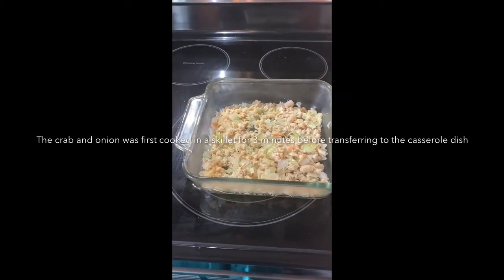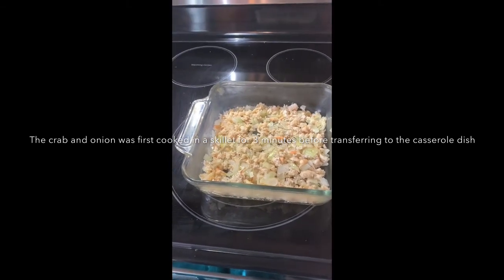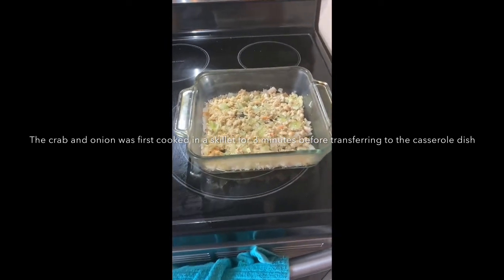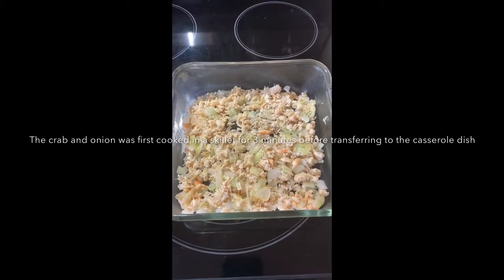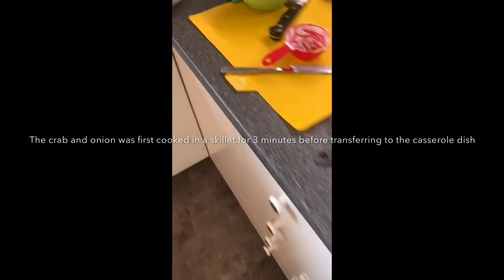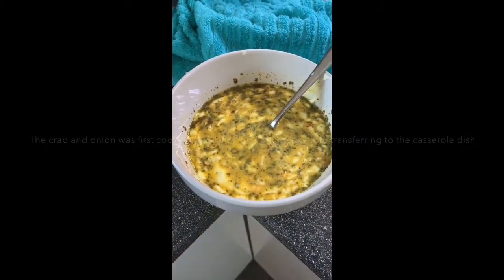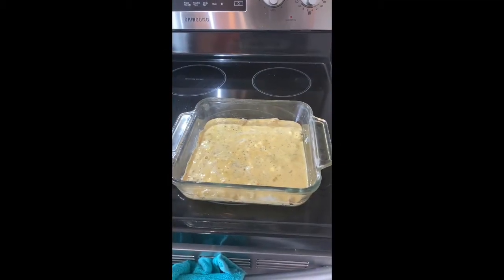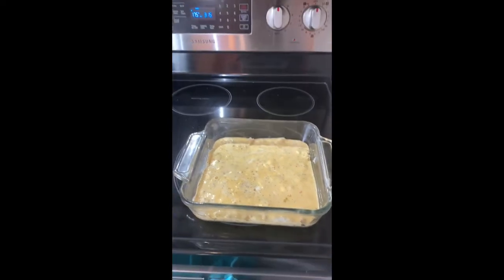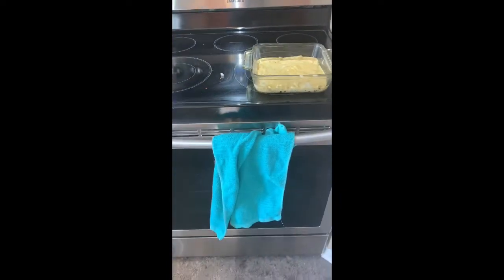This recipe called for baking the frittata in a skillet and placing it in the oven, but my skillet can't go in the oven, so I've decided to use a casserole dish instead. I put all my crab meat and onion, salt and pepper at the bottom, and then I'm putting the egg, sour cream, and seasoning mixture over top. I'm waiting for the oven to reach 350 degrees, and then I'll bake it for 16 minutes.